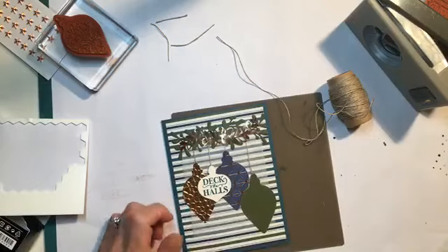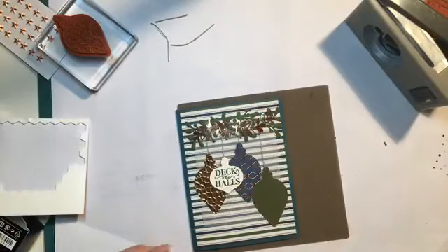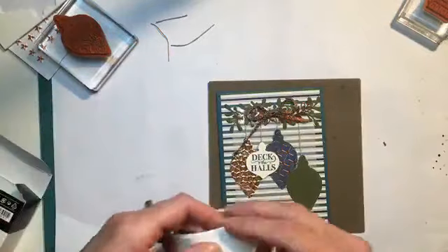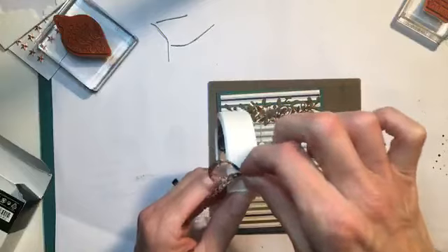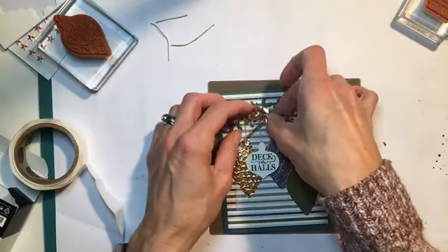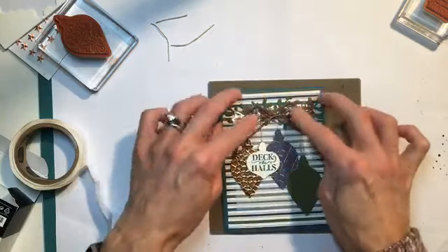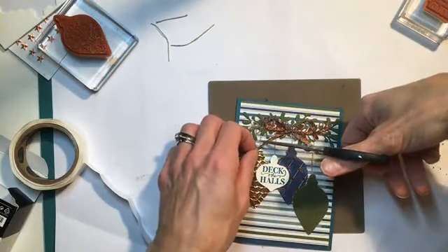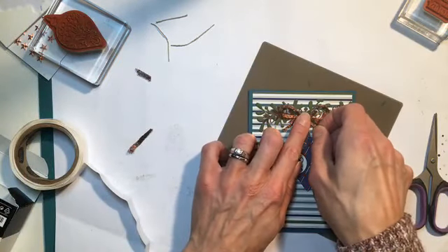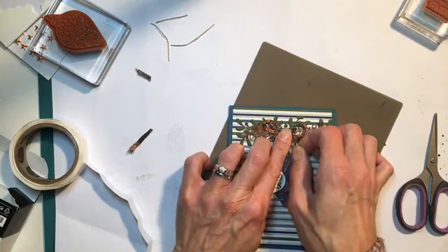If you're wondering why I'm not using my Stampin' Up snips, it is merely because I have been crafting all over the house. I had club tonight and I was crafting upstairs while answering the door for trick-or-treating, so I kind of have craft supplies everywhere. We're going to bring our copper trim back in — again, we're going to use our trusty glue dot on that. And then this is going to center up here. We can make these smaller if we like and trim them some more. The only problem with this copper trim is getting a nice edge — I might pull out better scissors.